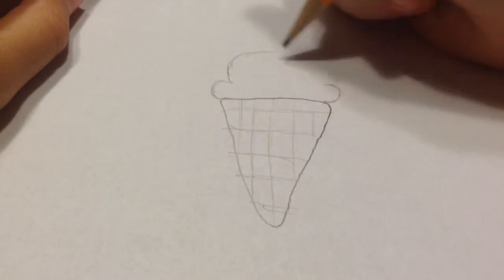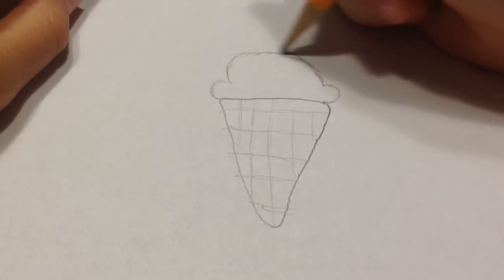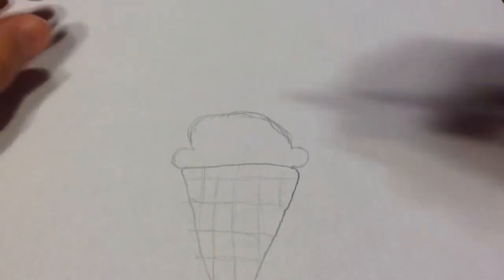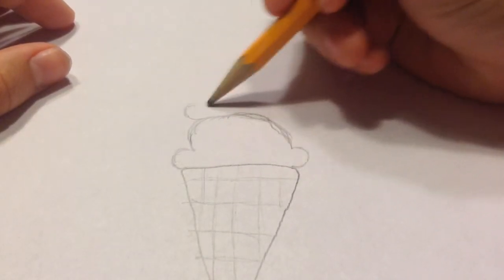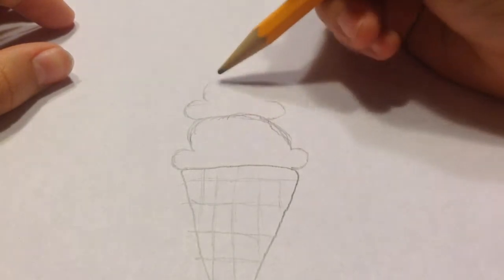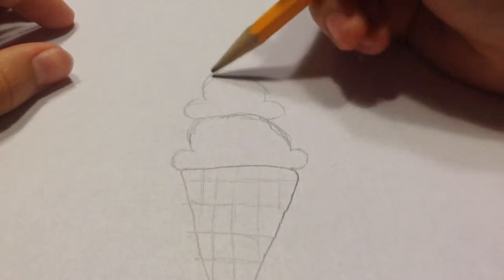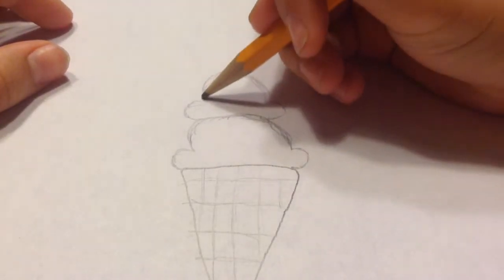Then you're just going to add a nice little pretty scoop of ice cream. Then you can add another scoop of ice cream just like you did the first one, but you can make this one a bit smaller if you would like. I'm making this one a bit taller.